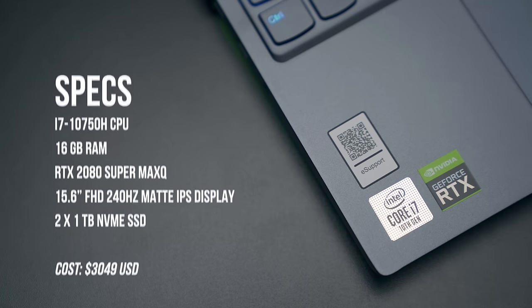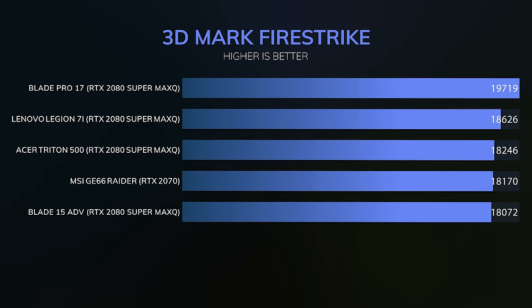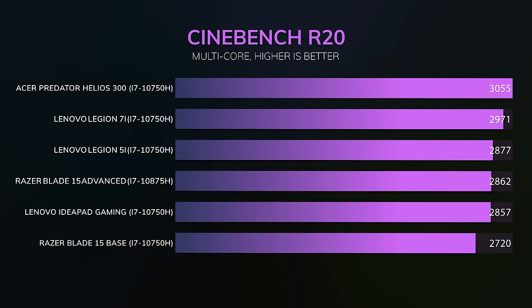One of the major reasons to go with the 7i is GPU selection. The 5i tops out at an RTX 2060, whereas the 7i can be specced all the way up to an RTX 2080 Super Max-Q. In 3DMark Firestrike it beat the Acer Triton 500 and came very close to the Blade Pro. Cinebench was a bit lower than the competition but better than the 5i. The fans kicked on during testing but were nowhere near as loud as competitors — the vapor chamber is doing a better job.